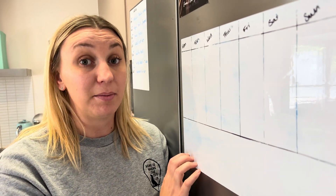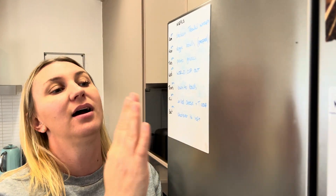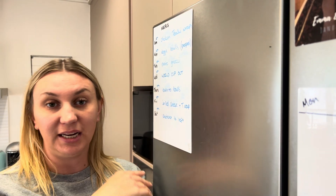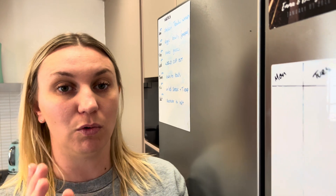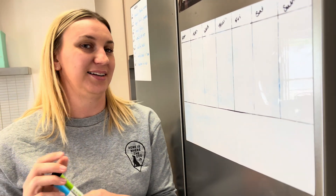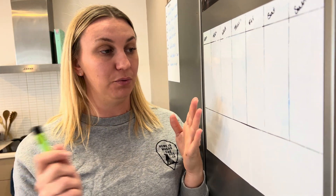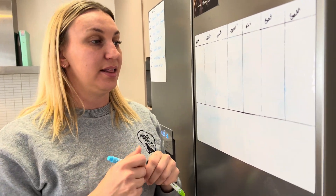It's such a great thing for keeping your family organized and for meal prepping. I just write down the days and then what we're having for dinners that week. I really love this thing — I use it every single week just to know what's happening and what's going on.